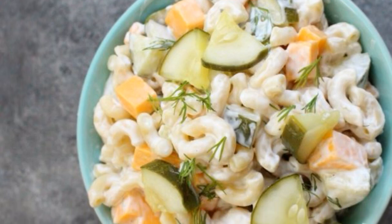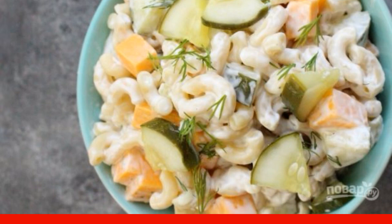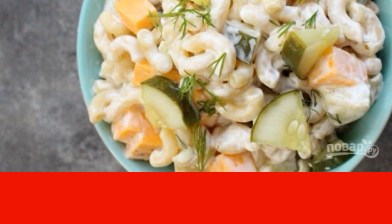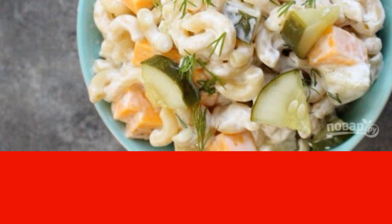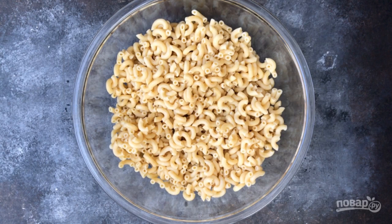A few days of our family menu can't do without salad, and all the time I want to try something new. That's why unexpected recipes are so often born — for example, this one. First, boil the pasta in boiling water until al dente, then rinse them and drain the water.